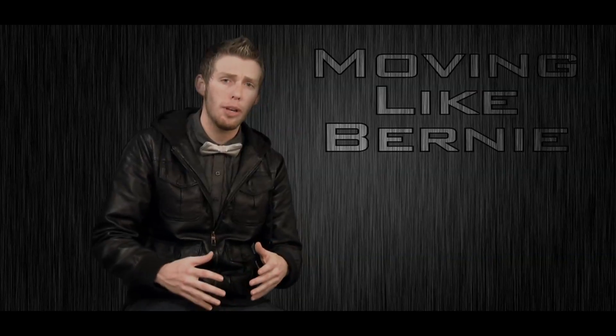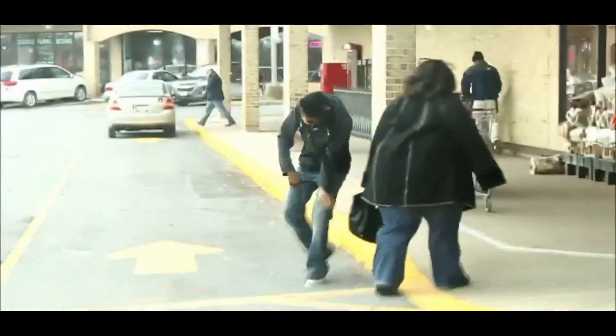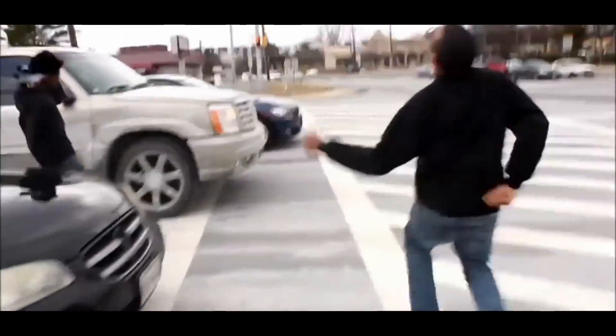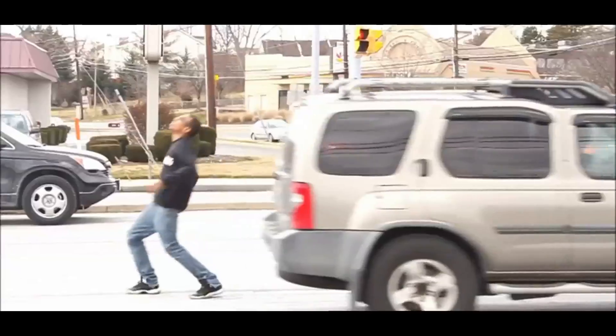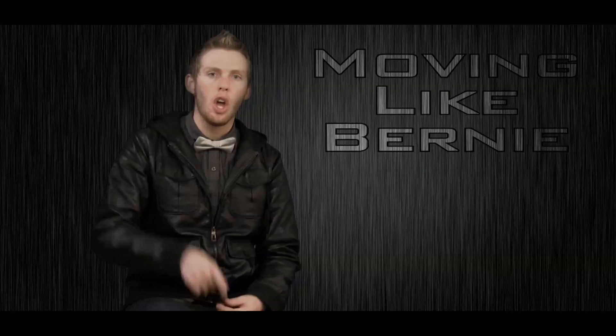If you really want to become a moving like Bernie pro, you got to have balls. I mean these guys here have no boundaries. Not only do you have to have balls but you got to be willing to risk your life. Some of the best entertainers in the world have absolute disregard for their own safety. If you're not willing to risk your life for your fans, go home.